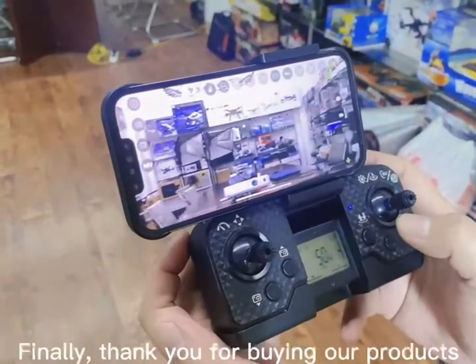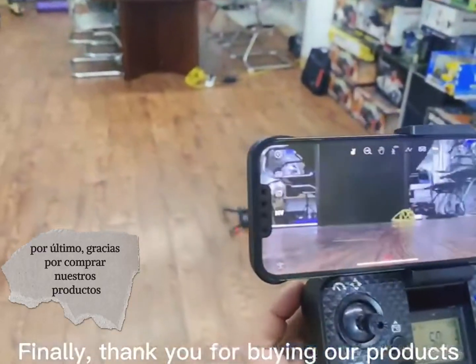One key landing. Thank you for watching.